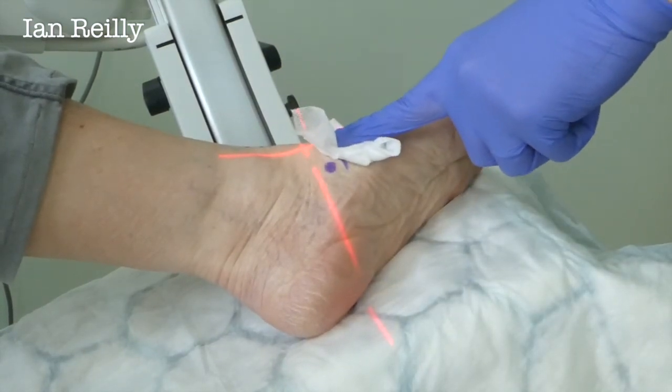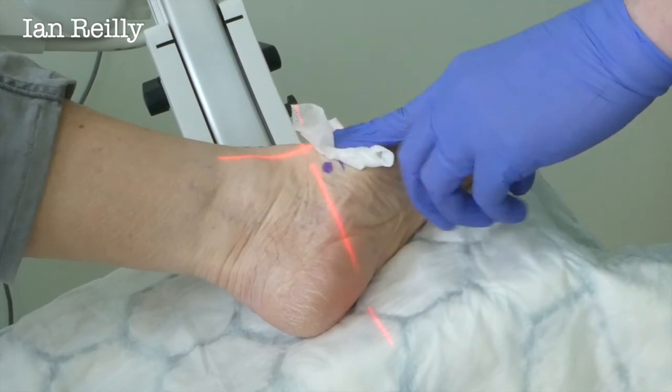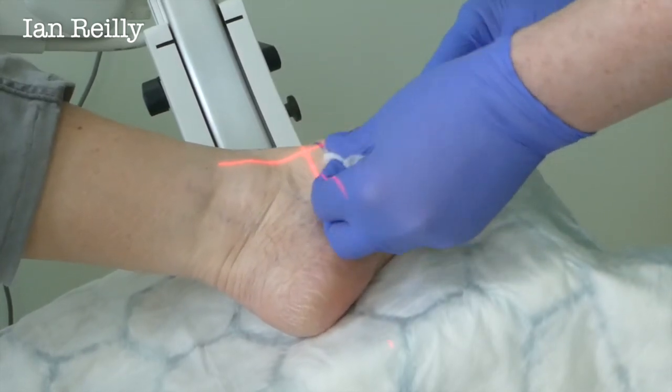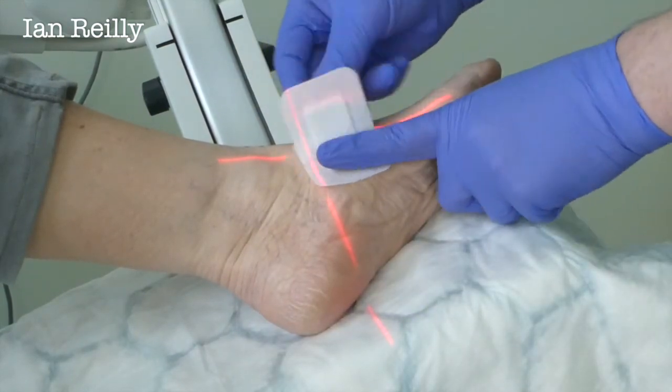So on one view it looked like we were missing the joint, but when you look on the other view it shows you it's right in. This is the benefit of having x-rays, because you don't know without an x-ray quite where you are.